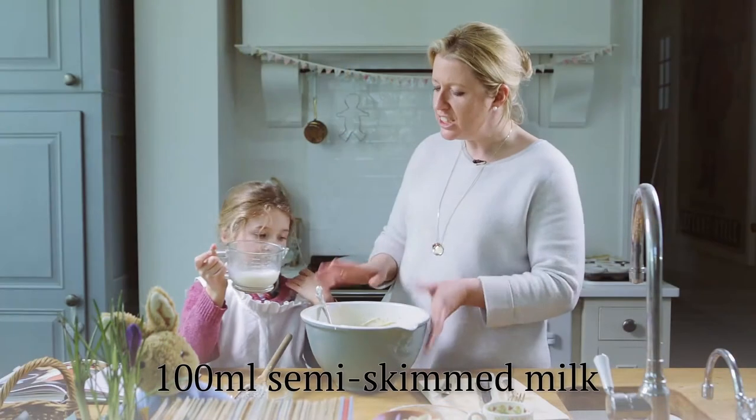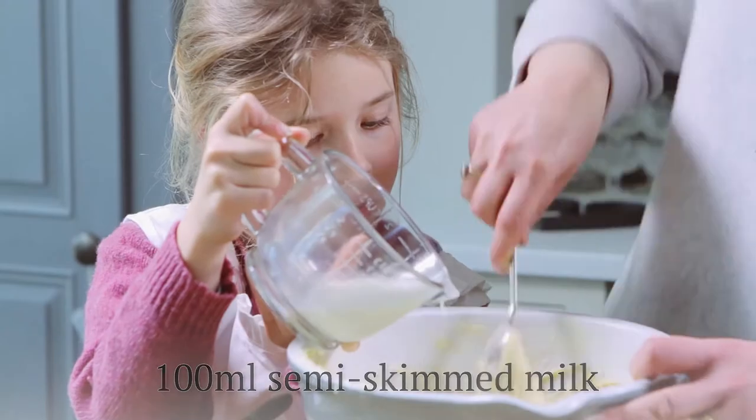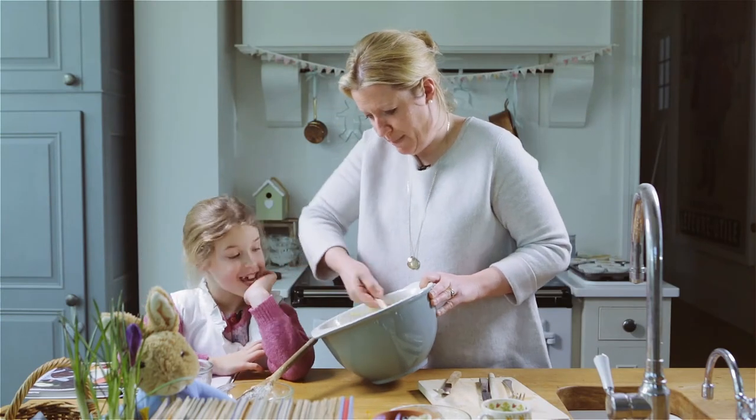Do you want to add it just a little bit at a time as well, because we don't want to sort of slosh it in and not be able to mix it in. We've added all of our ingredients, let's just make sure that's all beautiful and creamy.